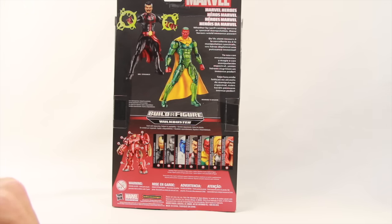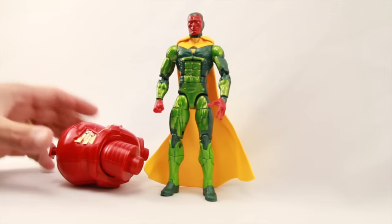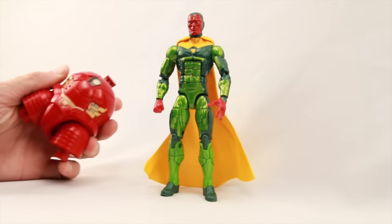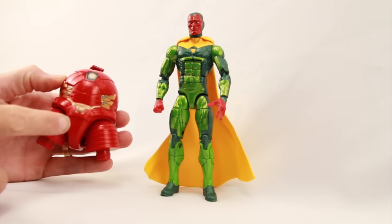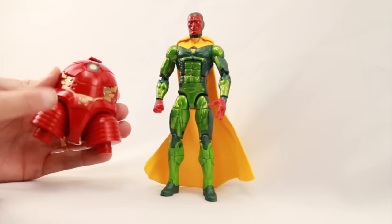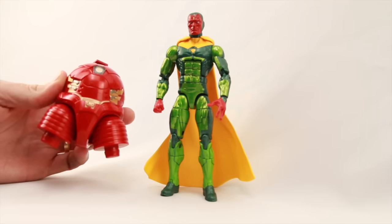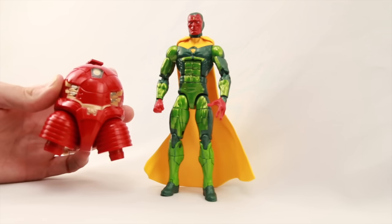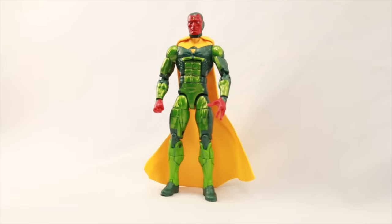Let's get this open and take a look at what's inside. Here's a look at the figure outside of the packaging. The figure comes with a Hulkbuster Build-A-Figure piece — it comes with the lower torso for Hulkbuster — and we'll be taking a closer look at this when we have all the pieces assembled for the Hulkbuster in a separate review.